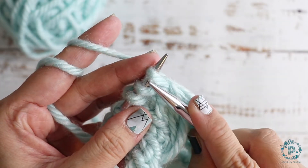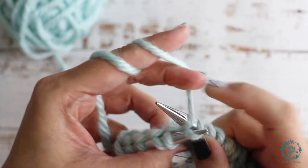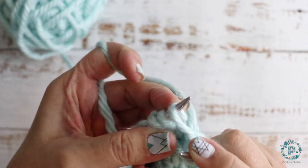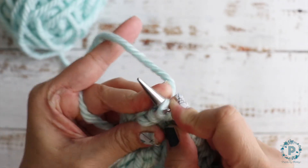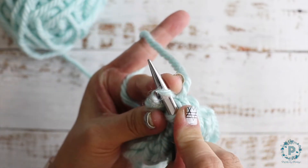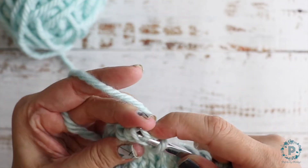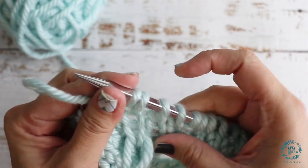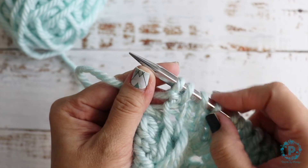Knit front and back: knit through the front, keeping your stitch on your left hand needle, then knit through the back — insert your needle in the back loop and knit. Now you can slide that off and you've got your additional increase right there.